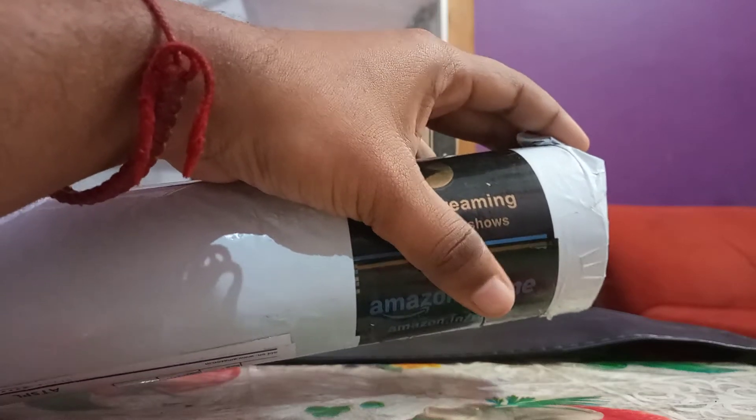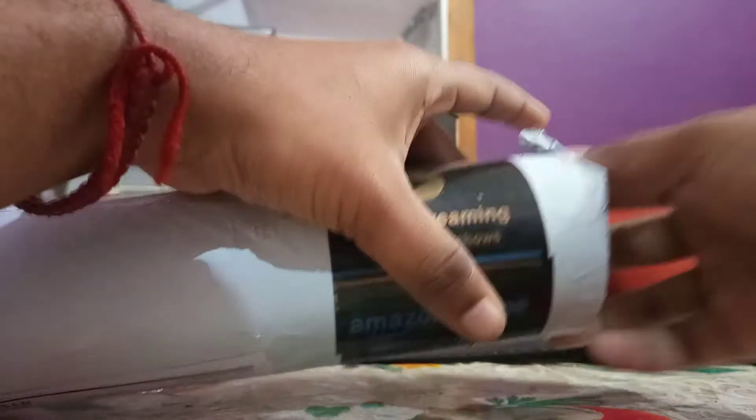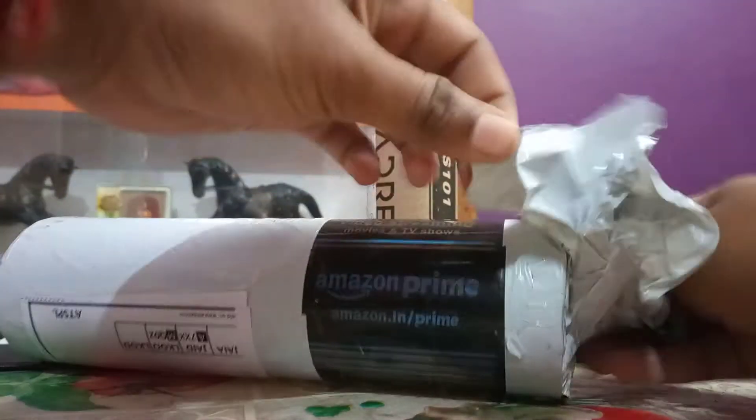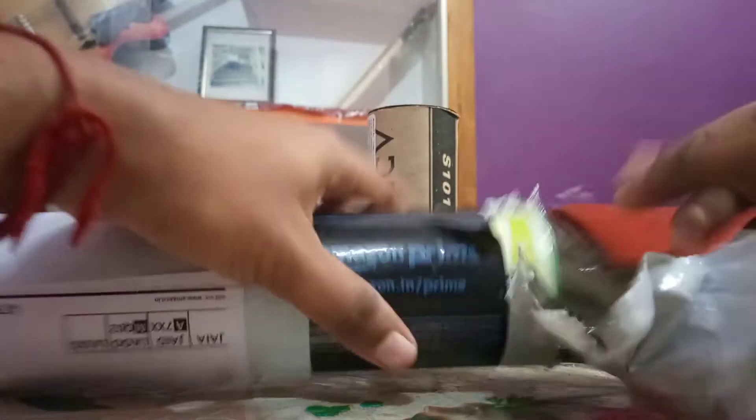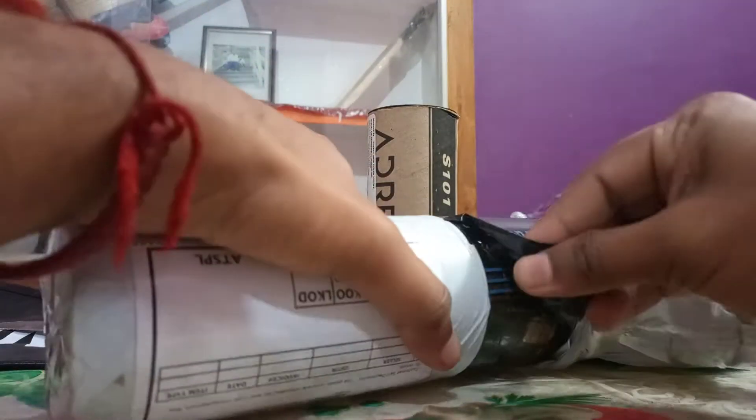Hello guys and welcome to this simple unboxing video of the Costco Aero 700 Nylon Shuttle. Just to let you know, these products from Costco and Yonex have a huge demand in the market because of their durability and performance.